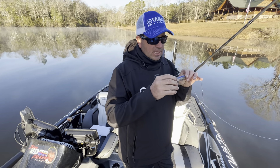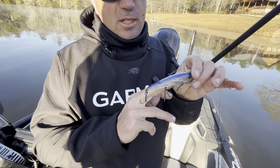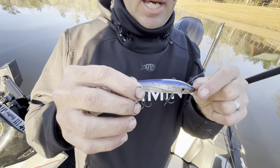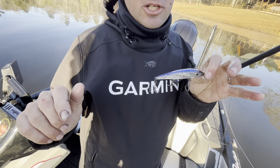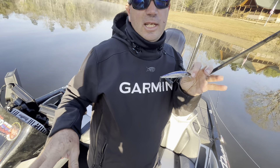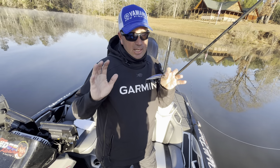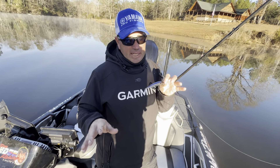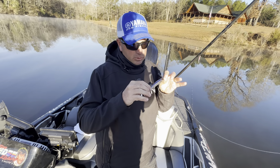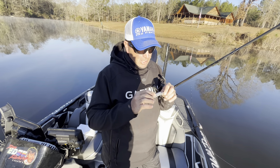The reason I go 5-6-5 instead of 6-5-6 is it helps keep this bait level, and it's so important. You saw that fish on my LiveScope — that fish really looked at that bait for a long time before it committed and ate it. It's critical that the bait stays as natural looking as possible. If you pause that bait and it wants to sink tail-down, most of the time those fish are going to turn off of it — and that's all she wrote.